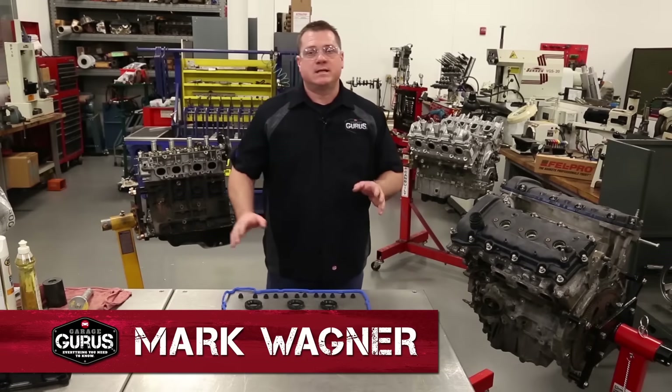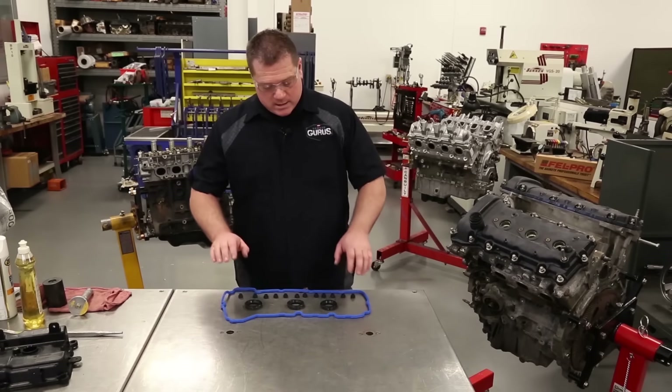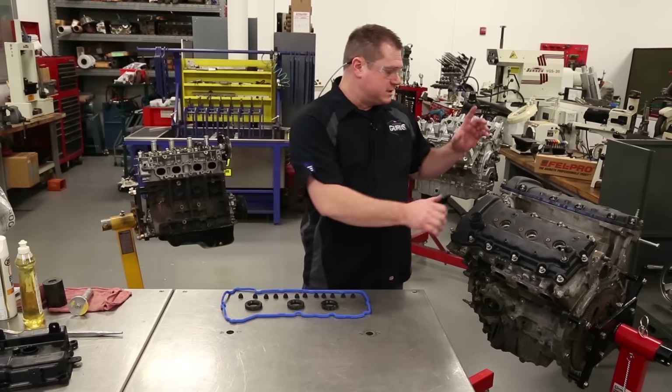Hi, I'm Mark with Garage Gurus. Today's tech tip, I'm going to be going over press and place valve cover gasket tips and some spark plug tube seal installation tips.